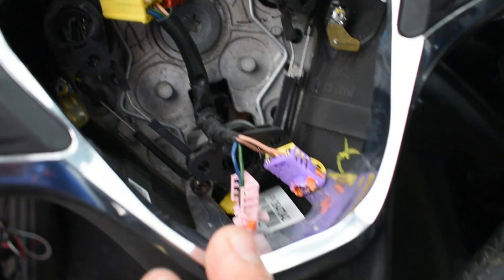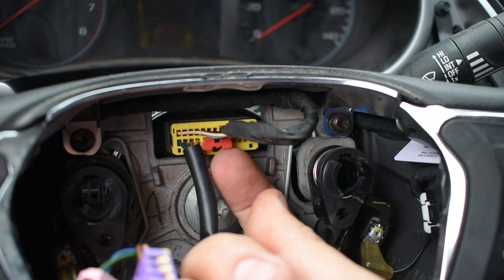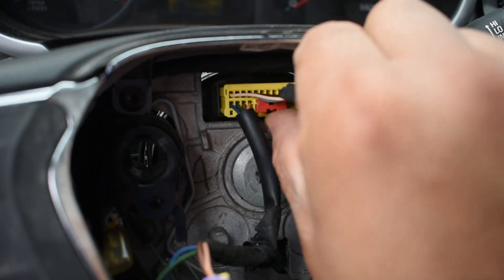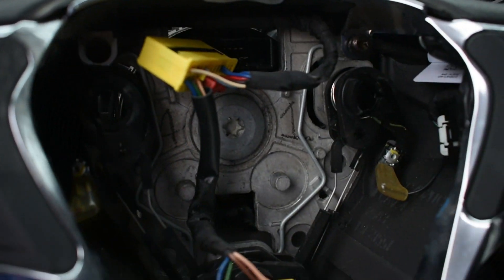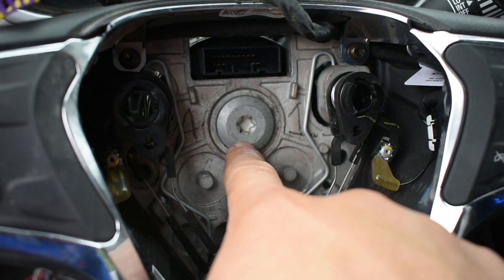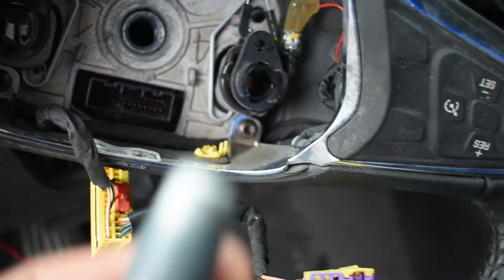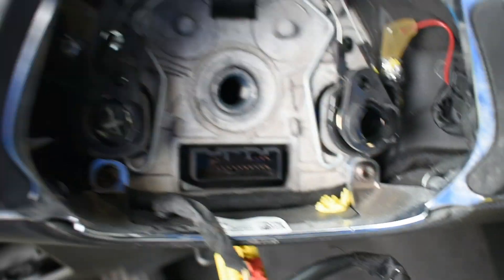Now it's time to remove the wheel. This connector goes here — push back the red lock, then press the tab on the bottom to remove it. To remove the wheel, we're gonna use a T-50 bolt right here — it's really stuck in there so you're gonna need a little force. Lock the wheel in order to remove it.